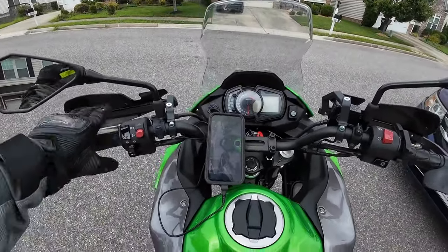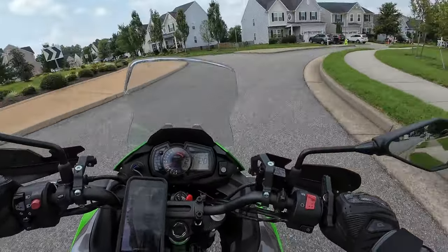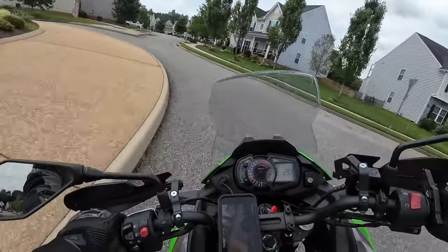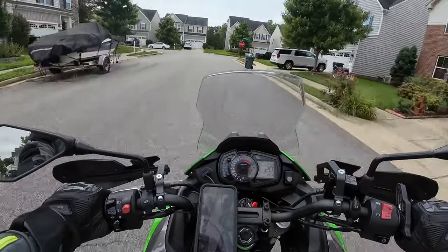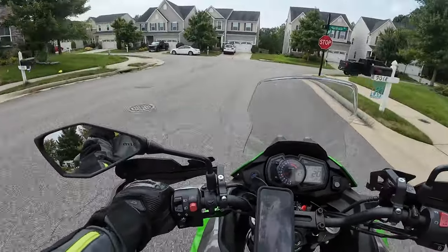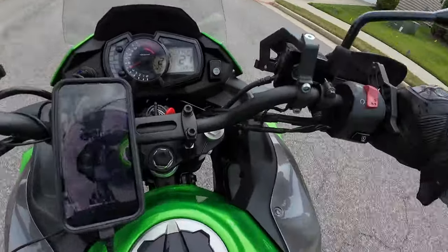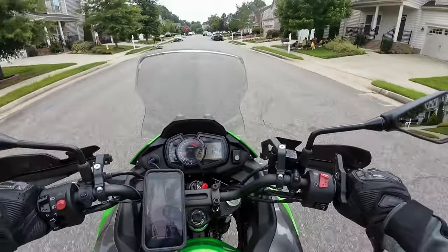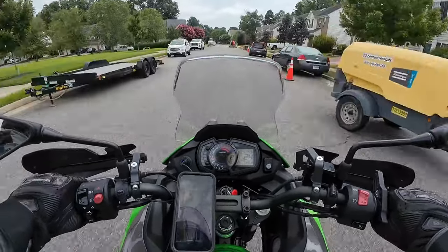We are taking the Versys X to some ATV trails. I've changed coolant on this bike myself twice because I did it wrong the first time. A lot of the instructions are for the Versys 650, and the coolant tank is separate from the radiator on the Versys X — it's actually attached or hanging on the radiator. I had to detach it and figure it out, but it worked.